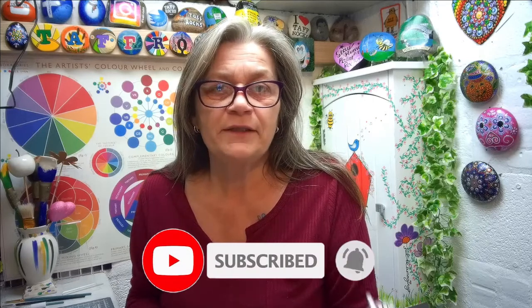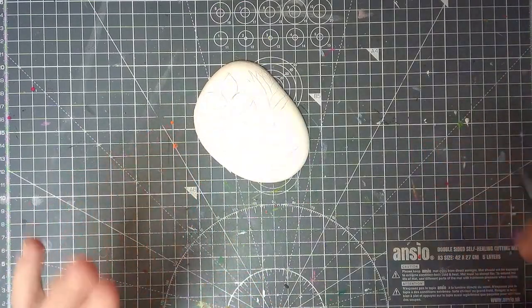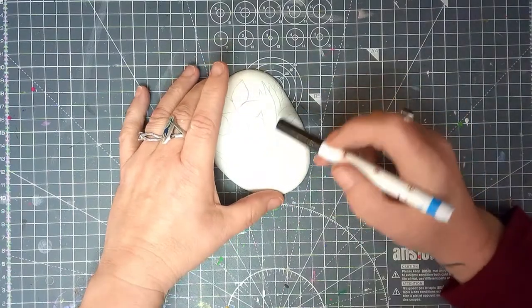Hello, you fabulous rockers, and welcome back to Taf Rocks! This is the second of our Welsh-inspired tutorials. If you watched last week, you'll know you don't have to be Welsh or from Wales to try these projects. What I want to do this week - and you'll already know if I've achieved it - is fit two items on one rock: a daffodil and a leek, both symbols of Wales. Let's get straight into it.